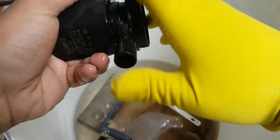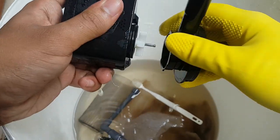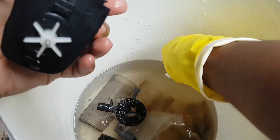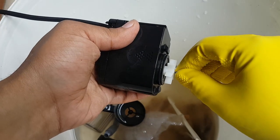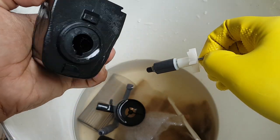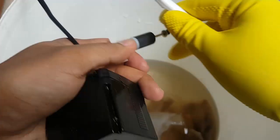The pump can be removed from the filter by gently turning and pulling it out. Remember not to damage the rubber seal. Gently pull out the impeller. Like before, we will use a toothbrush to clean all these parts.